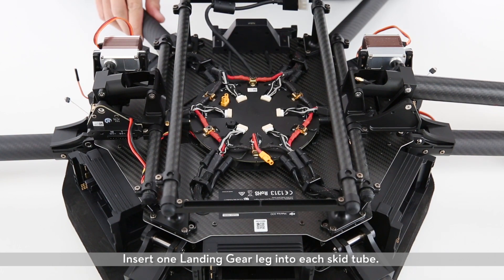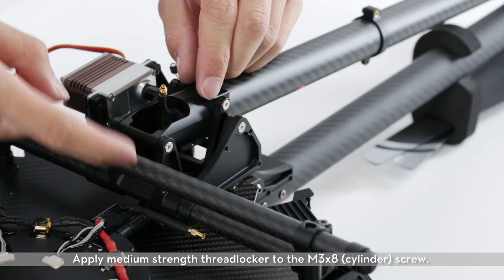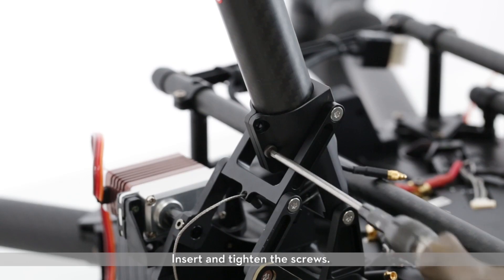Insert one landing gear leg into each skid tube. Apply medium-strength threadlocker to the M3X8 cylinder screw, then insert and tighten the screws.